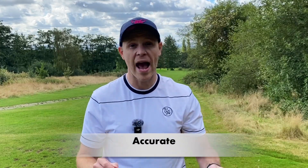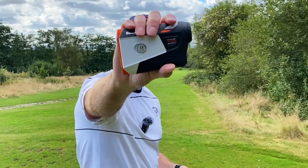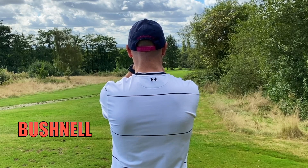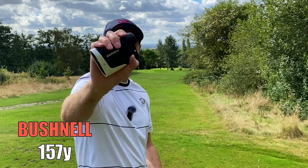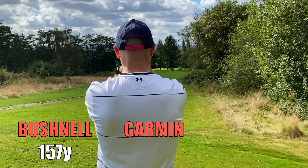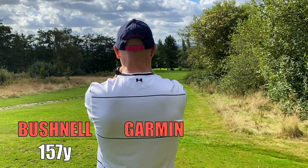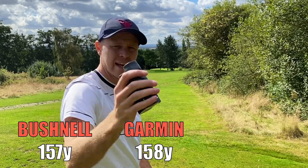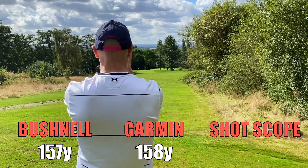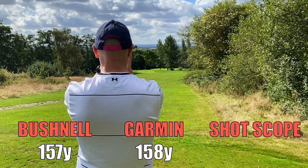If you've seen any of my individual reviews of these rangefinders, you'll know they are also very accurate within a yard or two of each other. Let's prove that now. Starting with the Bushnell Tour V6 — flag locking right here — it's telling me 157 yards. Next up the Garmin, telling me 158 yards. Lastly, the ShotScope Pro ZR is telling me 157 yards.